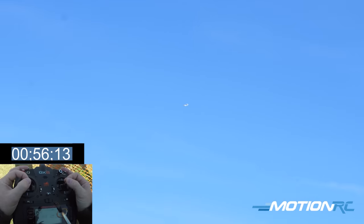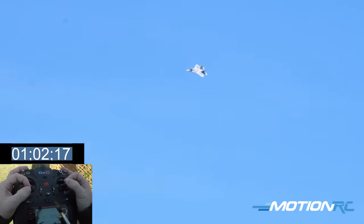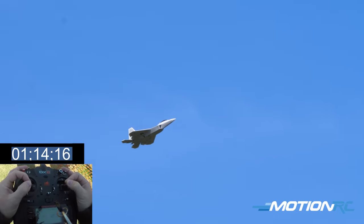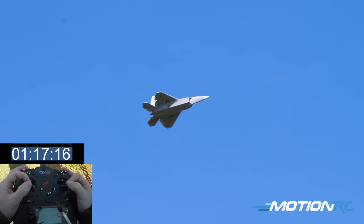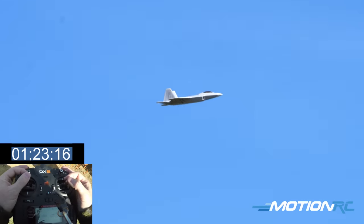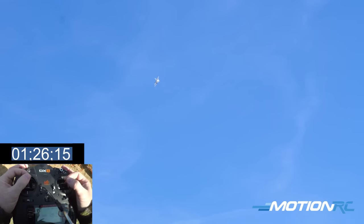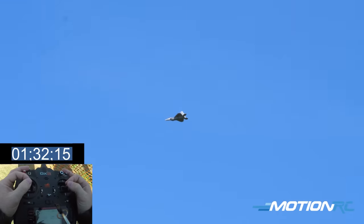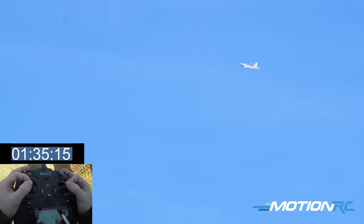That new 9-blade setup has really been a great option. A lot of people were concerned about the sound but this thing sounds fantastic with the 9-blade. Now doing it again with full flap — 100% flaps. Letting it slow, nose coming in the air. Ease in with the power. If you have to help steer with the rudder, please do. Look at her just hanging there — it's barely moving. We've got the perfect Georgia blue-sky day.